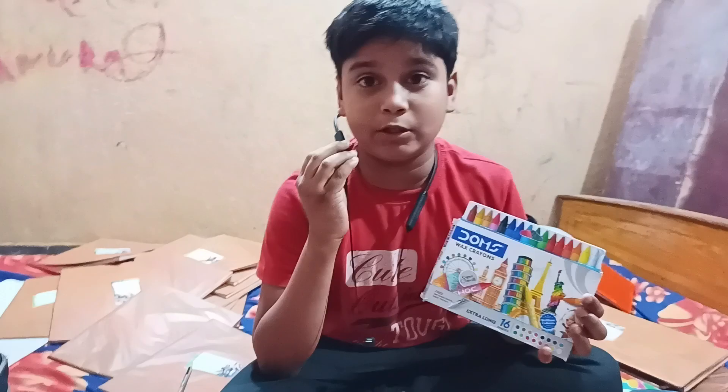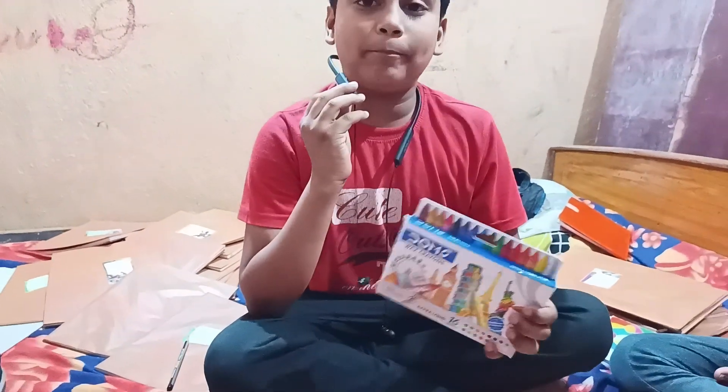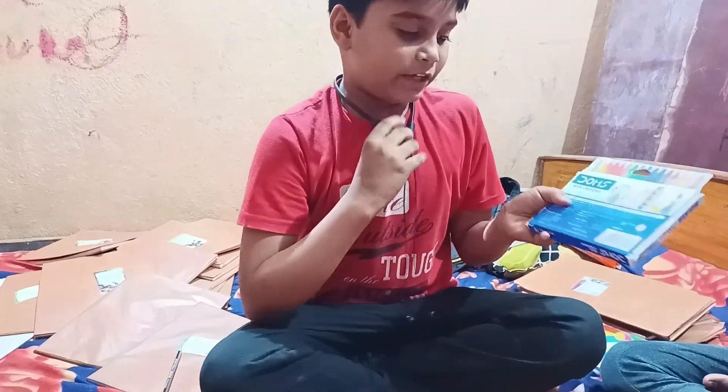There are different colors, like brown color. This color price is 35 rupees.